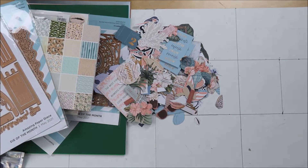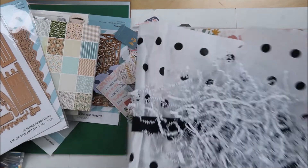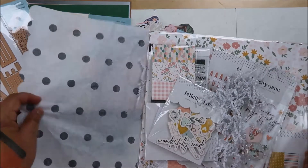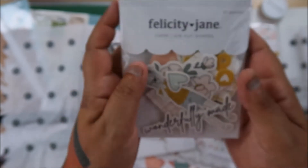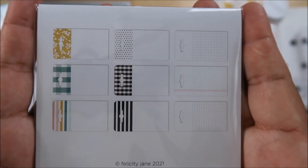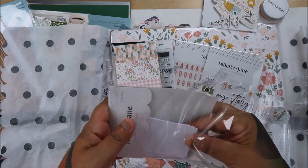While I still have battery, let's do the Felicity Jane unboxing. I didn't see this kit at all - I'm so behind. I keep thinking I'm going to quit this kit because I'm not using it right now since I'm into the dangles and the beads. But my husband says to just keep it because I enjoy it, and if we go back to crop events I'll take my kits with me.